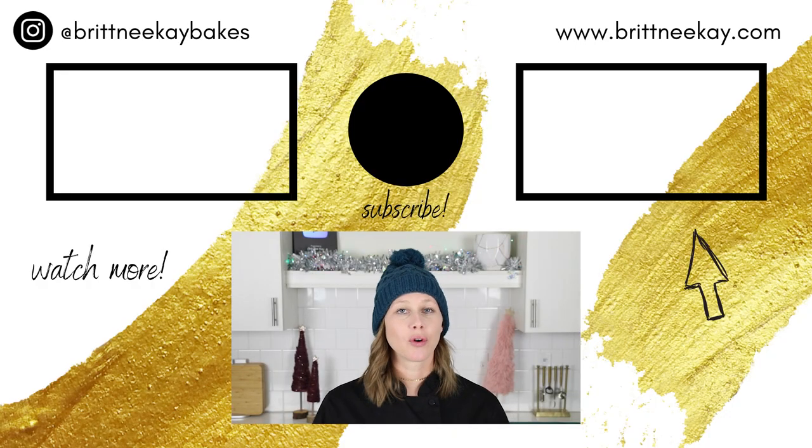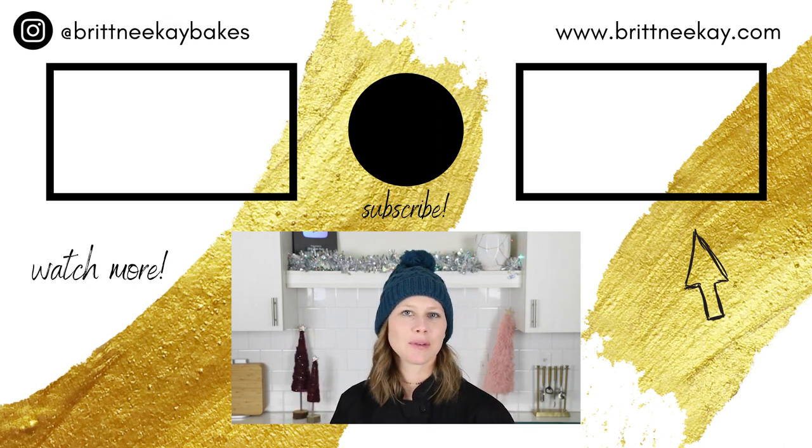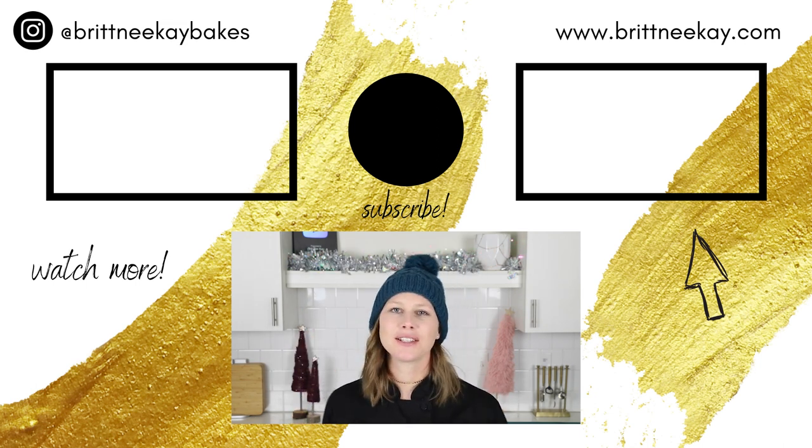All right guys, I hope that you enjoyed today's video and that you found it helpful. If you did, please give it a like below and leave me a comment — it helps me out a lot. If you haven't subscribed to my channel yet, today's the day. If you'd like to see some more fun holiday videos, check out this playlist. Thanks so much for watching today and I'll see you soon. Bye!